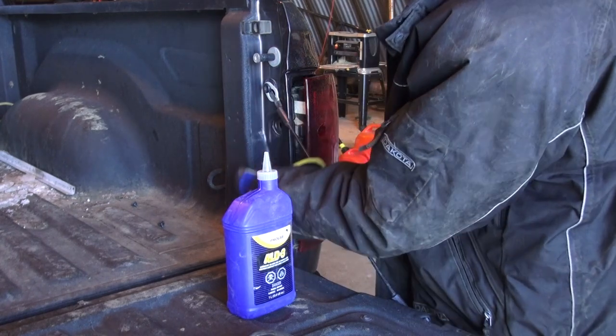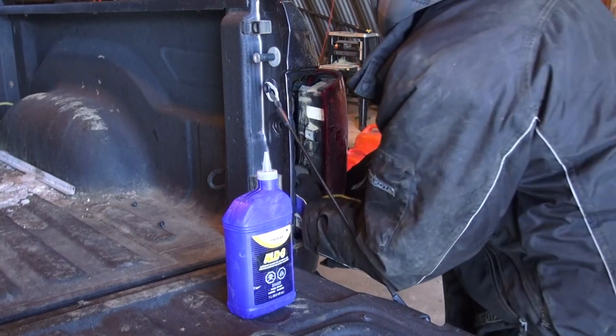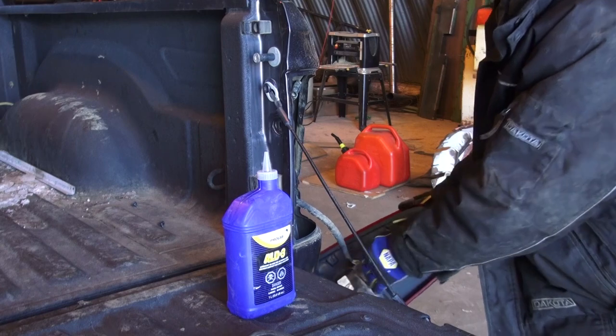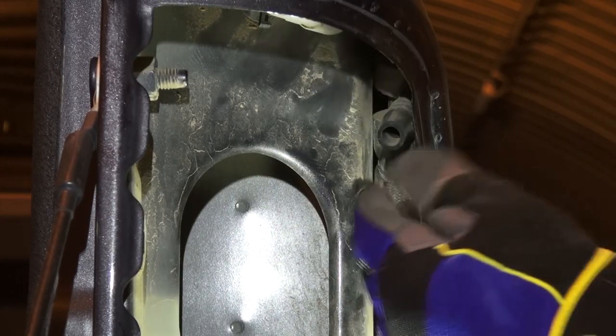So here's what you've got to do: take out the two T25 torx screws and pull the tail light out, then we'll have a look inside of here. There are two things behind here.